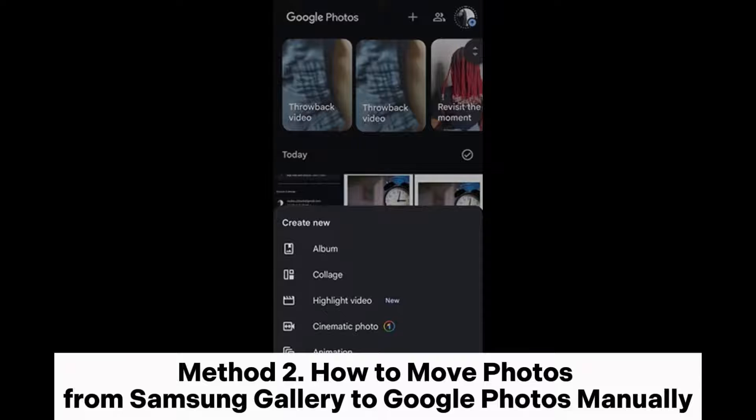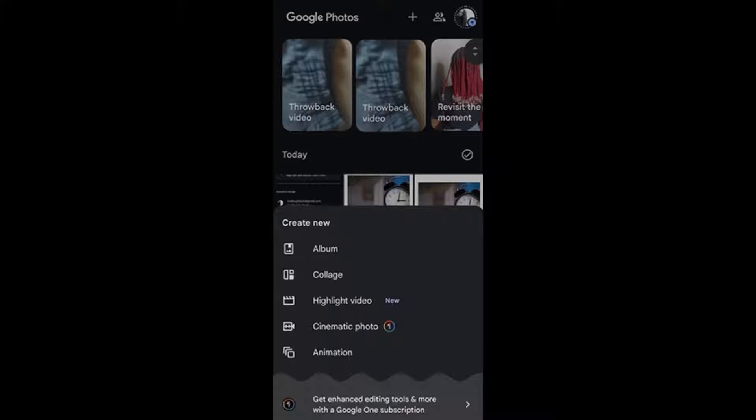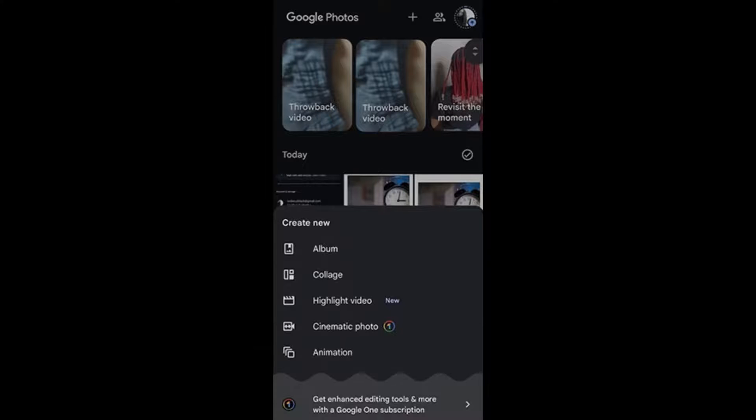Method 2: How to Move Photos from Samsung Gallery to Google Photos Manually. If you only want to back up a few photos to Google Photos, you can manually back them up. Step 1: Launch the Google Photos app on a Samsung phone and press the plus icon at the top, then select Album from the pop-up options.